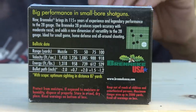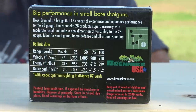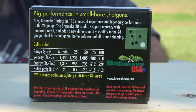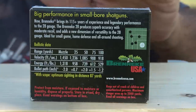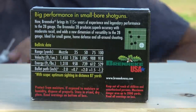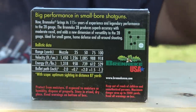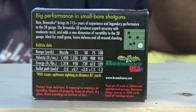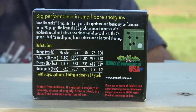The Brenneke 28 produces superb accuracy with moderate recoil. We're going to test the accuracy with the shotgun I have — different shotguns are going to bring different accuracy. These are marketed for people that don't want the recoil of a 12 gauge or 10 gauge; even a lightweight 20 gauge has a lot of felt recoil because there's just not much gun there to soak it up. So these definitely are going to have moderate recoil. It also adds a new dimension of versatility to the 28 gauge — as far as I know, these are the only factory-made shotgun slugs for the 28 gauge. If there's more out there, let me know in the comments. As far as factory-offered, currently produced slugs, Brenneke is the only one offering one for the 28 gauge that I'm aware of.